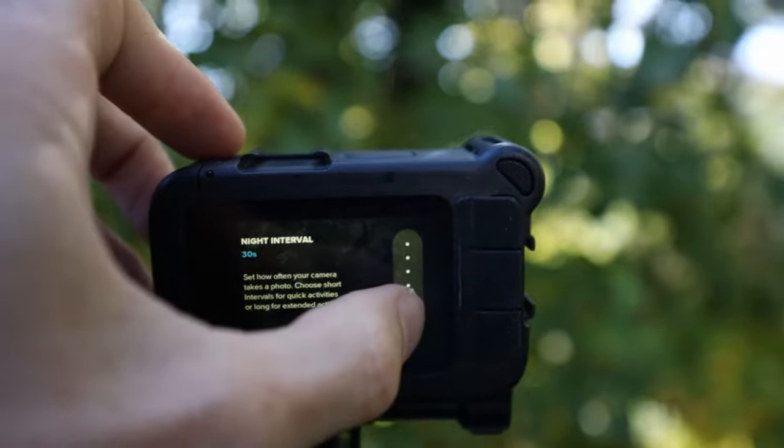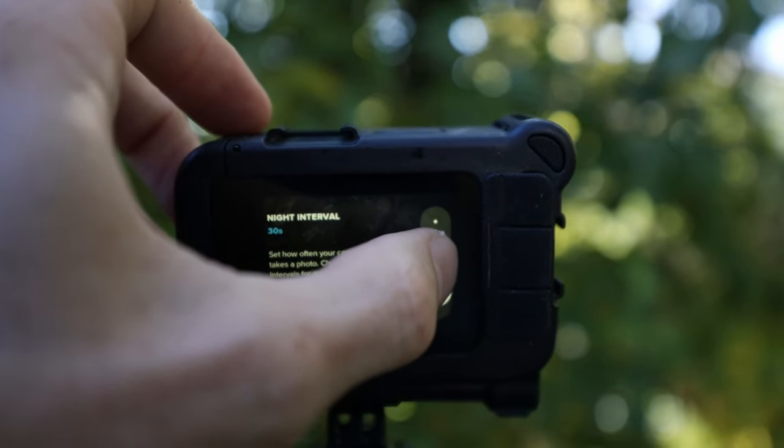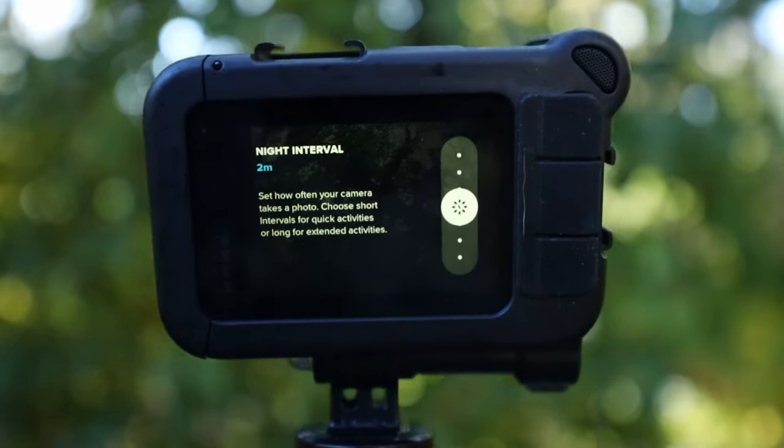Now let's talk about the settings. Personally, I leave my shutter set to auto, which allows the camera to adjust the exposure frame by frame. That's really nice when you're starting your time lapse before sunset and cutting it off after sunrise — the camera adjusts the exposure smoothly. For my interval, I keep that at two minutes, because I like my overall time lapse length to be about 30 seconds, since most of this stuff is just going up on Instagram anyway.